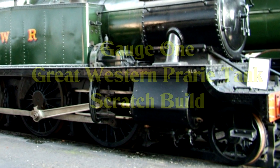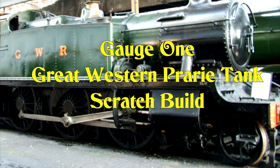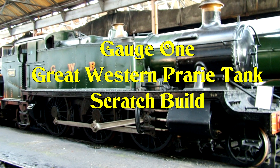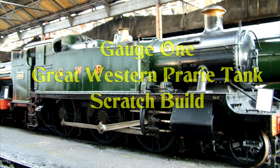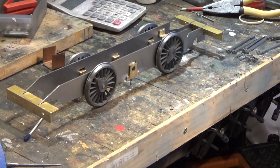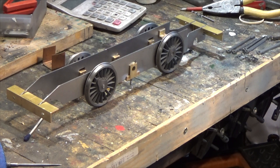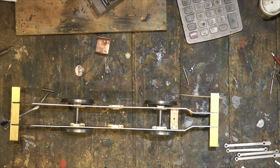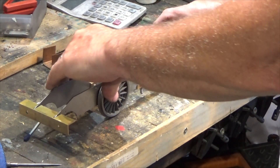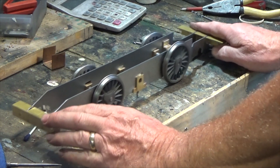I've built a few gauge one live steam locomotives so far. This is the next one I'm going to build — it's going to be scratch built and live steam. Hello and welcome to part five of the gauge one GWR prairie tank build. Last time we finished by showing the wheels on the chassis and had it out on the rails just to give the effect.